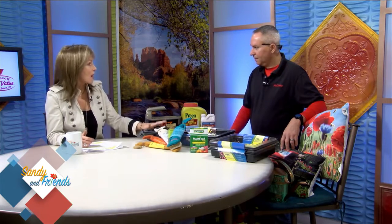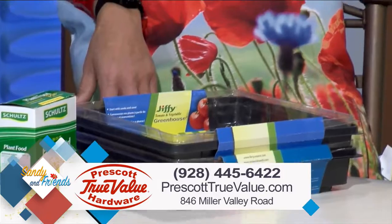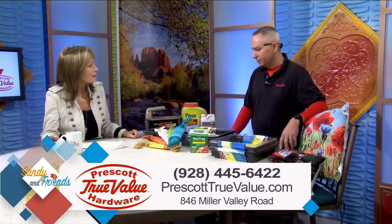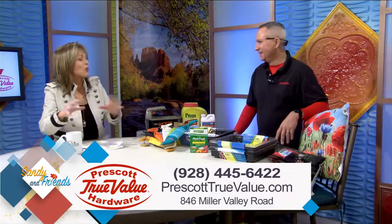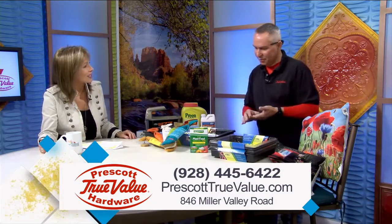Again, Prescott True Value — you've got just about everything, and this certainly gets us excited about spring. Now's the time; this is stuff we can do right now. Where are you guys located and what are your hours? 846 Miller Valley Road. We're open 7:30 to 6:30 Monday through Saturday, 9 to 5 on Sundays. I love those hours because you get up early on a Sunday or Wednesday later — you guys are always open. You can get in there and browse the store. Check out our website too at PrescottTrueValue.com — we've got tips on there and all this stuff. I've got to check out the Zen Garden — I'm going to have to go back and burn one of those. Tom Toth, Prescott True Value Hardware, thank you so much for joining us today.